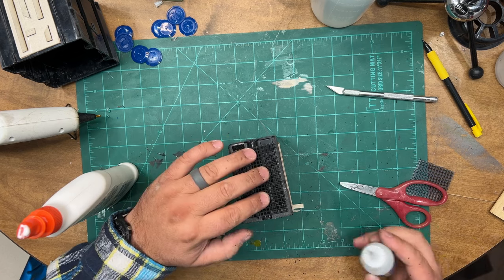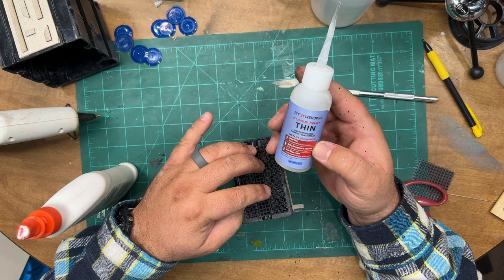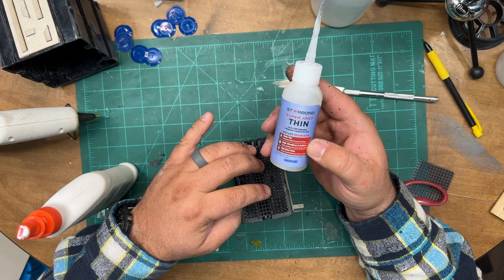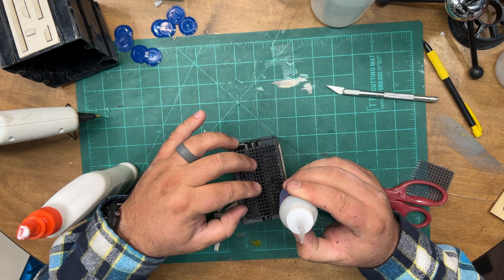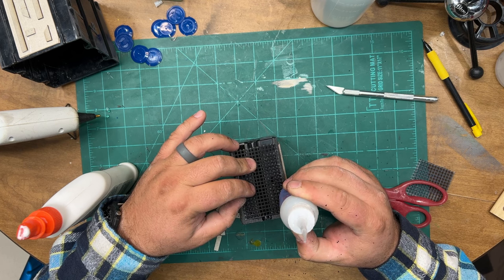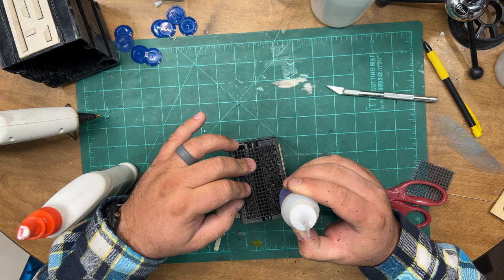I don't use hot glue, so I'm going to use super glue. This is the Star Bond CA Super Fast, water-thin formula. You can use it with the activator, but it kind of bubbles up in a crazy mad-scientist type way, so I don't always like to do that.